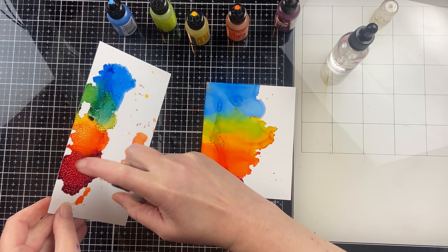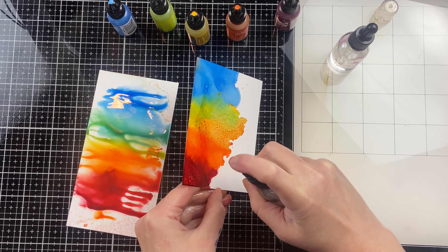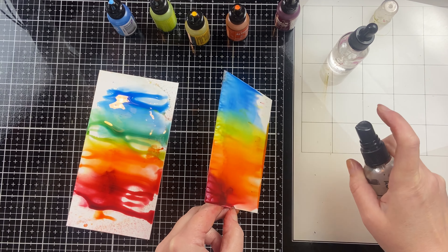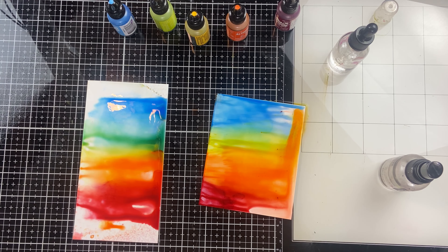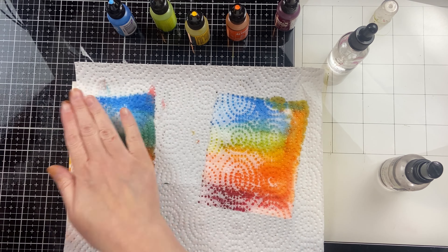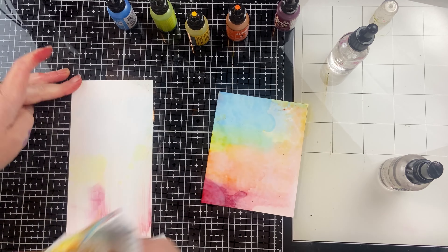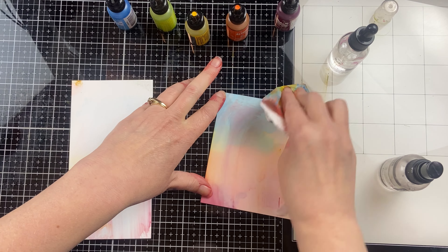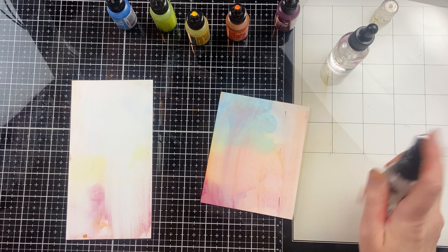So now I've let those inks dry, I'm going to mist it with some rubbing alcohol, let it run down the paper, and then I'm going to mist it again with some isopropyl alcohol and use some paper towel to sop that ink and color up. I'm going to grab a couple clean paper towels and do it again, because I've gotten a little bit of smears here.